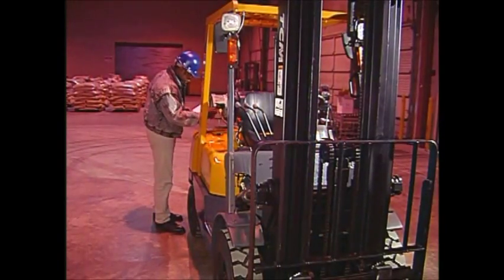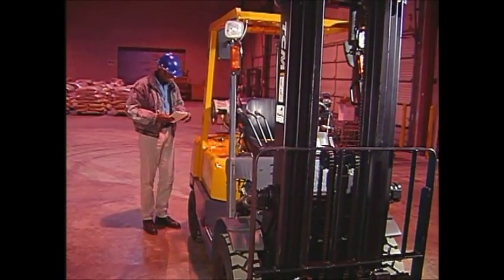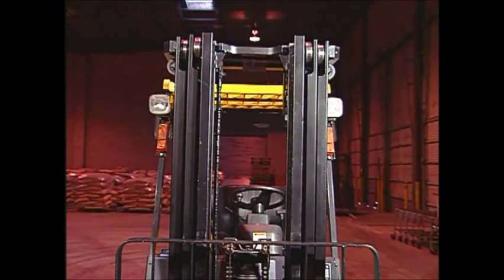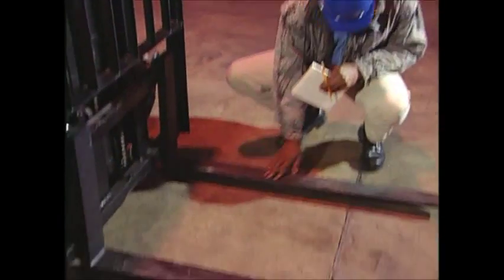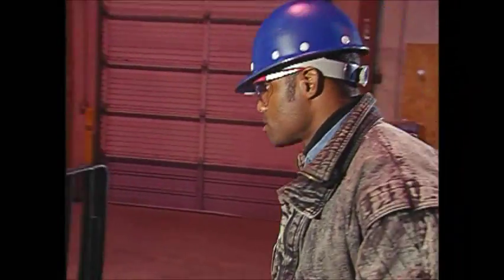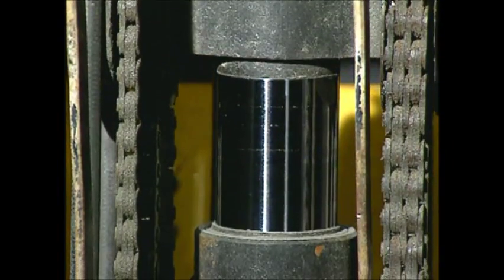The second part of your pre-use inspection requires checking for damage and proper operation at the beginning of each shift. Check each part of the forklift, including mast, hydraulic system, lift tilt cylinders and forks, for broken or cracked welds, dents, or other damage. Make sure all moving parts are well lubricated and the chains are free to travel.